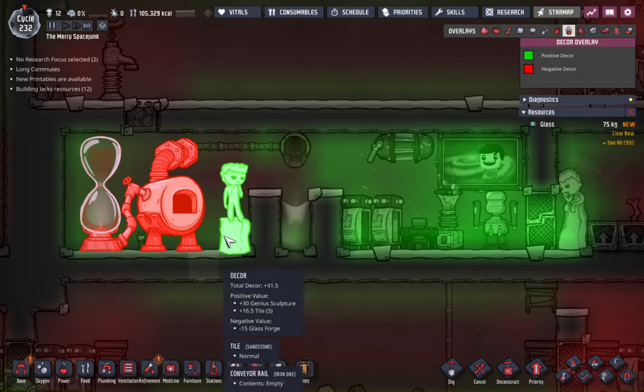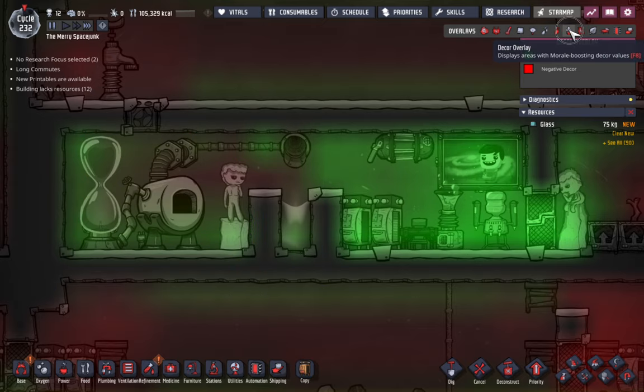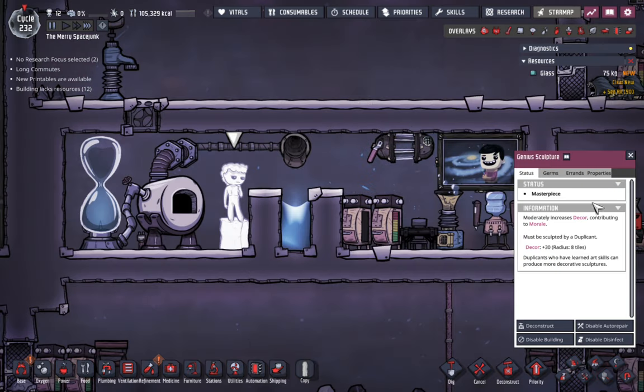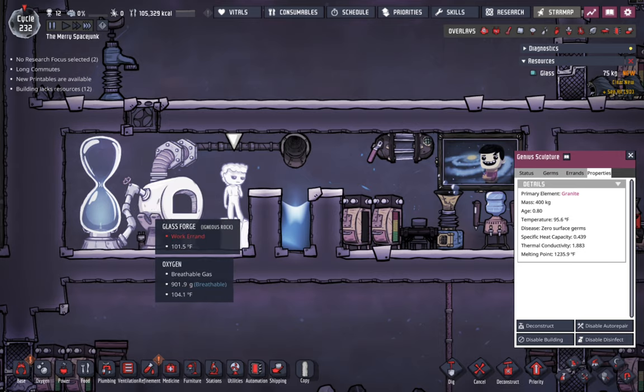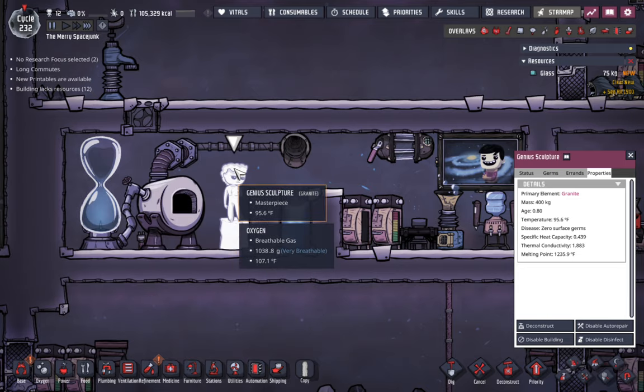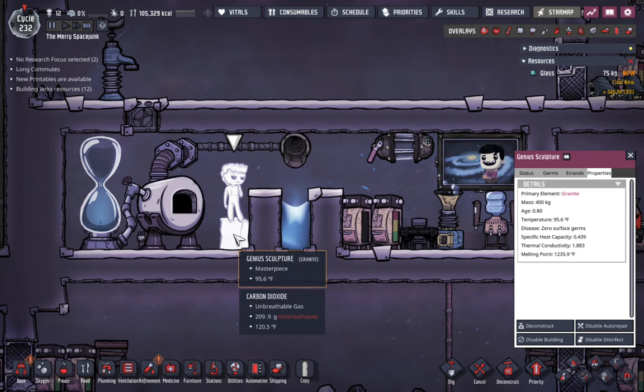So my first thought was to just put a statue back here next to the forge. The nice thing about the statue is that it has a really high melting point, so it's not going to get near that high — I don't have to worry about the statue melting. And anytime my duplicant is standing here working, they're getting a bonus from being next to this lovely sculpture.